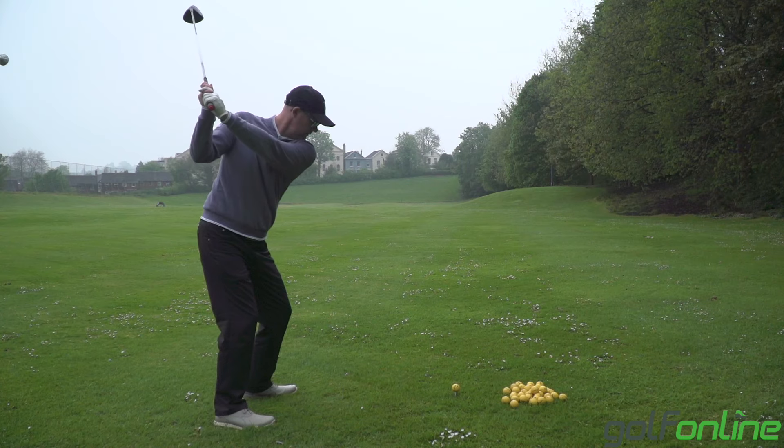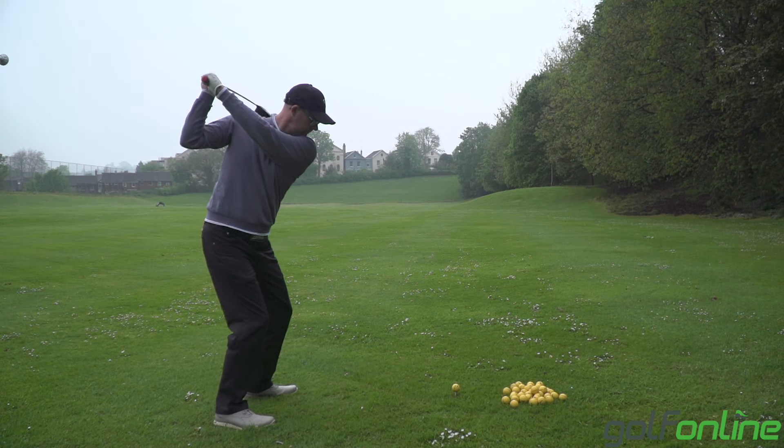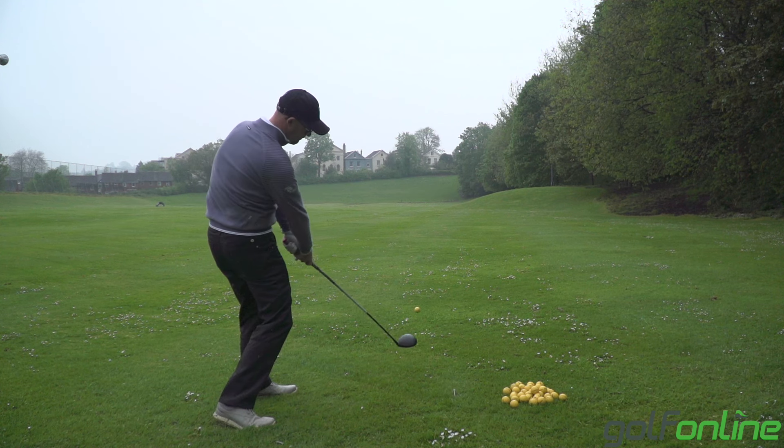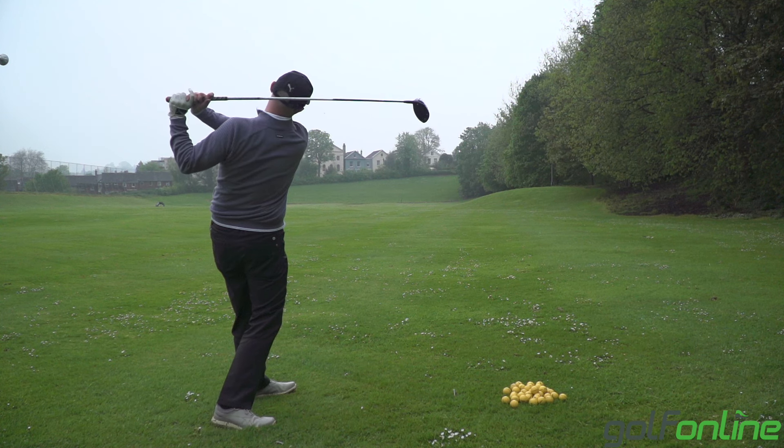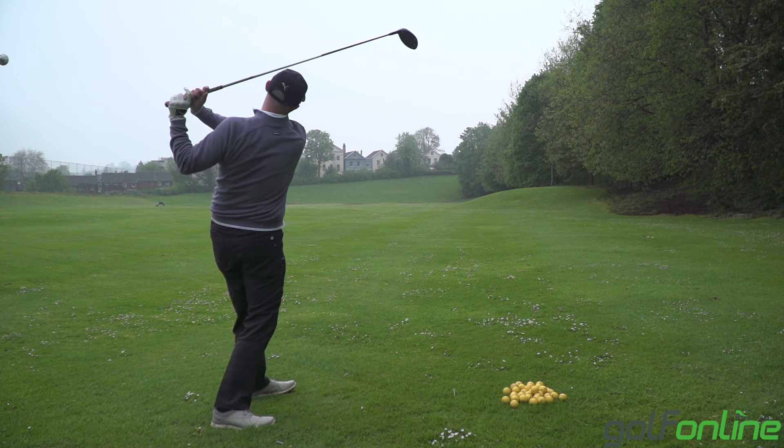Often it's because they've got an issue with face-to-path. So if we keep going down the chain, they top the ball because they've got low point early. The reason they've got low point early is because they want that face open to a path. If I turn around my back foot, it allows me to pull my path a long way left of target, which allows me to have my face open to that path but still closed to the target line, meaning the ball starts left and cuts back on target — giving some successful shots. But having low point early is a dangerous game.